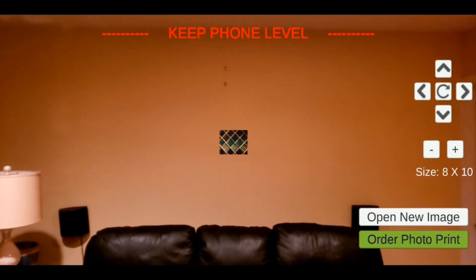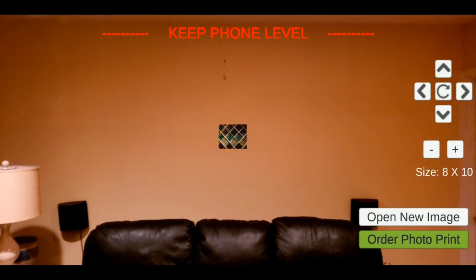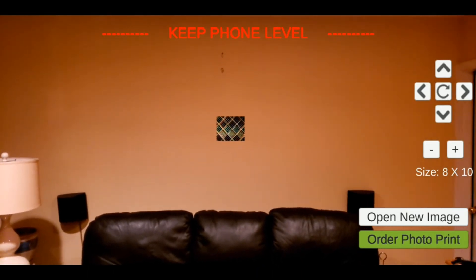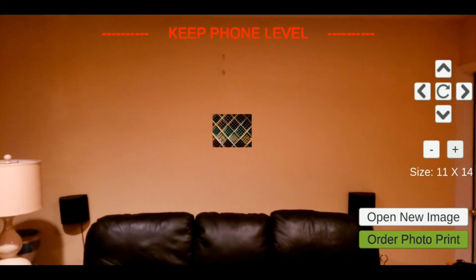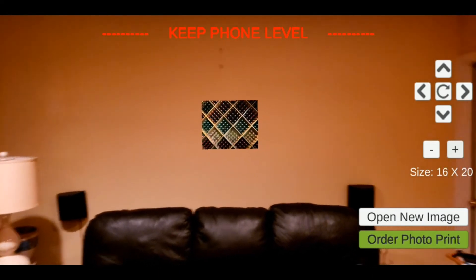And there is my photo. You can see that the size of this photo is 8 by 10, but that's actually quite small — it doesn't look very big on my wall behind my couch. So I can make it a little bigger. I thought 16 by 20 would be good, but it's still not very big.